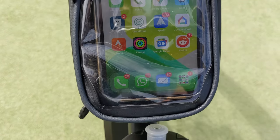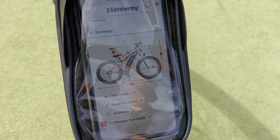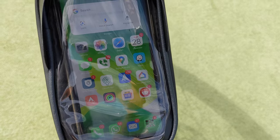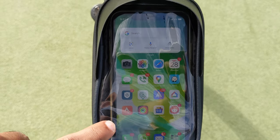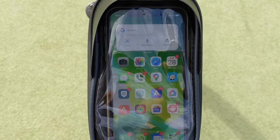The second benefit is that it has a touch-sensitive cover, so you can still operate the phone while keeping it underneath the pouch. If you want to open the Strava app while you are riding, you can do so easily.